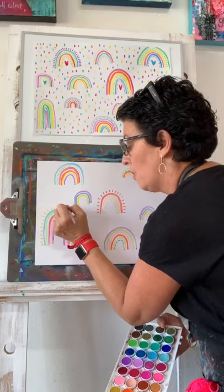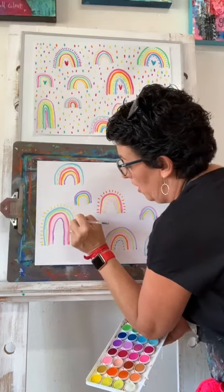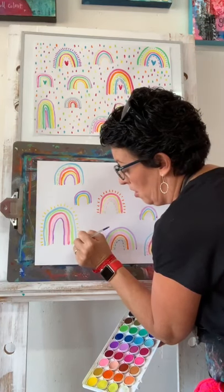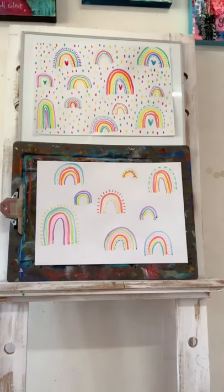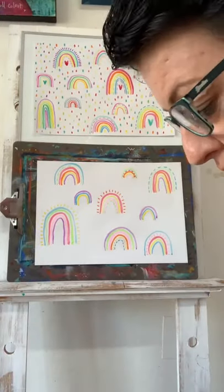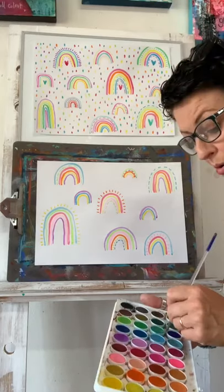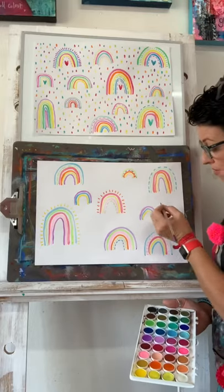I wanted to tell you guys that if you know a big human that would like to paint with you, they're totally more than welcome. I would love that - it might be a really nice thing for us to all paint together while we can't be in the studio. So if your big human has time, hey big human - do you want to paint with me?